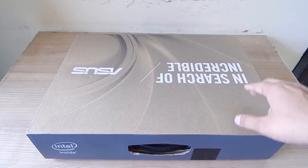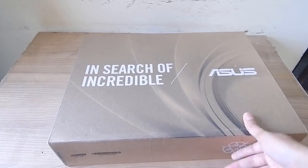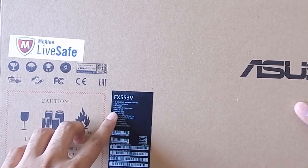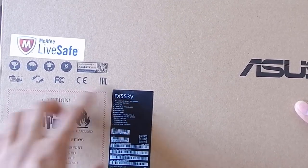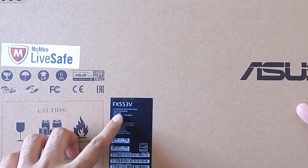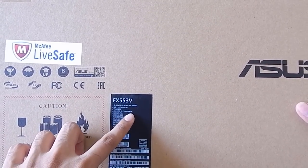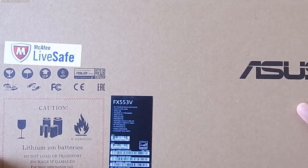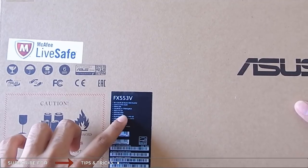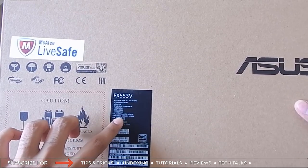Here I'm holding the ASUS FX553V box, and here comes the ASUS tagline: 'In Search of Incredible.' Talking about the specifications, it's having an LCD 15.6-inch full HD screen display. The processor is the high-end Intel i7-7700HQ — the highest 7th gen processor available for a laptop. It also has a 1TB hard disk at 7200 RPM speed and 8GB DDR4 RAM onboard, expandable to 32GB.